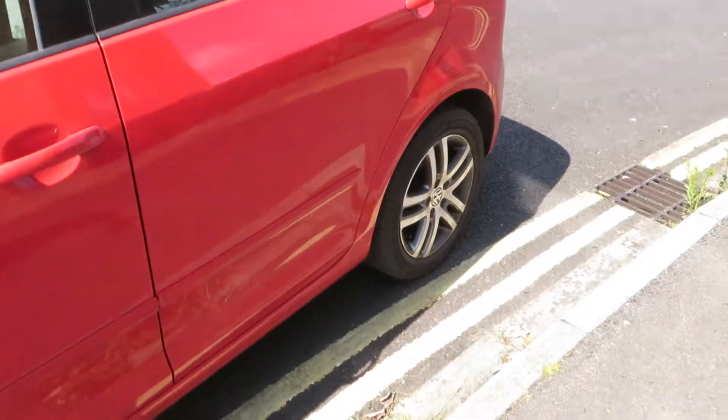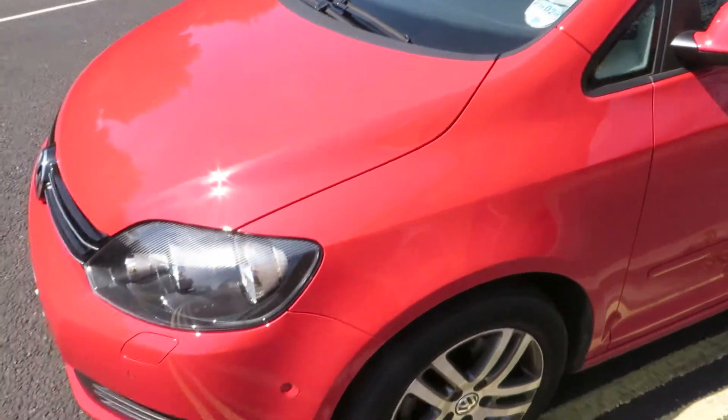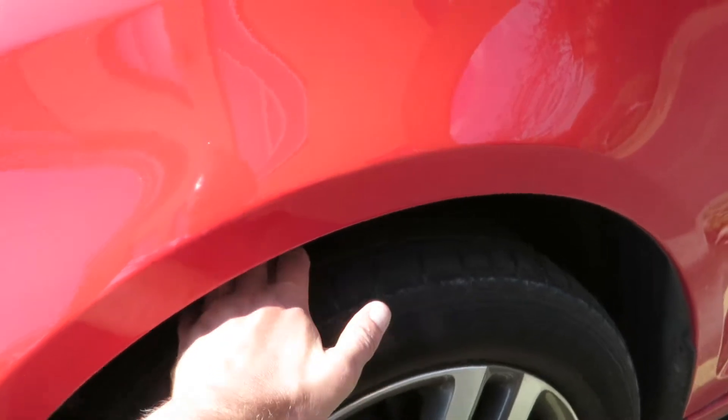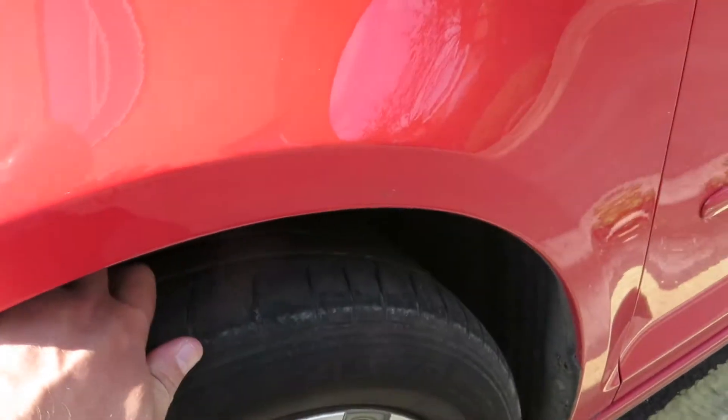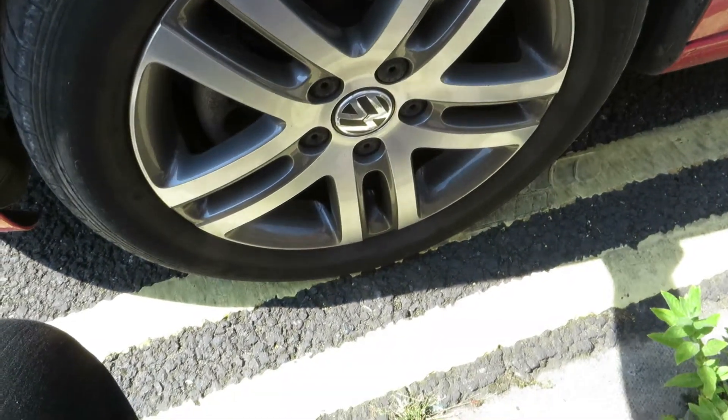Front door — that's ok. Front wing — clean and tidy. There's a bit of machine polish here and there, but nothing really to report. We've got 3-4mm on that tyre and the alloy is in good order.